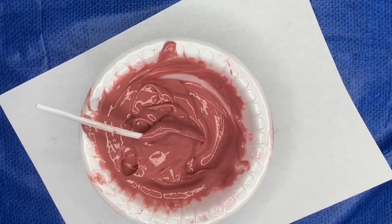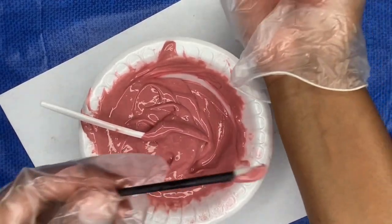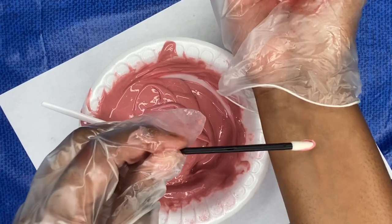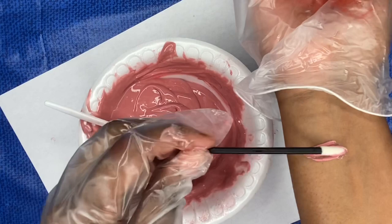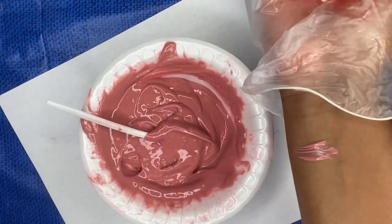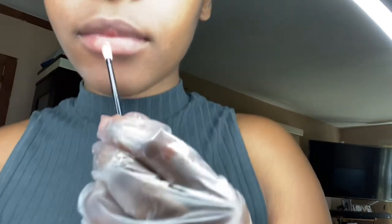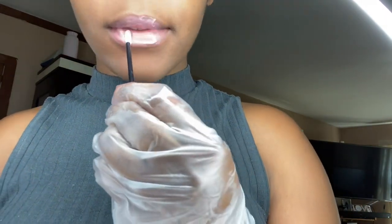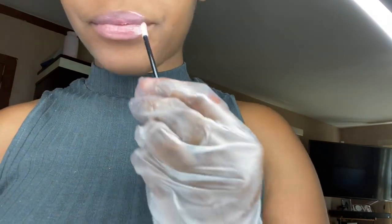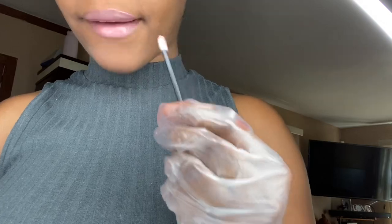Right here is where I check with a disposable wand to see the level of pigment. It may not look as pigmented on my wrist, but when it's on my lips it's way better. I'm not great with the disposable applicator wand, but this is just a sample to show you guys how well it looks on my lips.